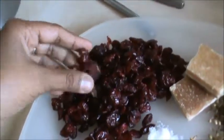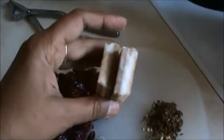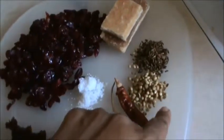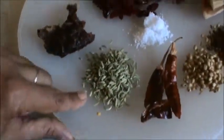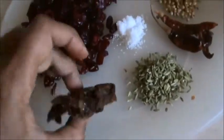1 cup cranberry, small piece of jaggery, cumin seeds 1 teaspoon, coriander seeds 1 teaspoon, 2 red chili or as per need, 1 tablespoon fennel seeds, and 1 tablespoon tamarind.